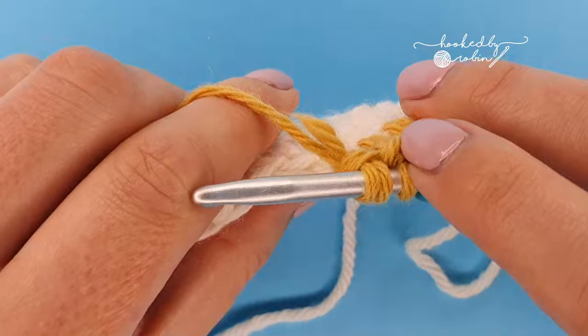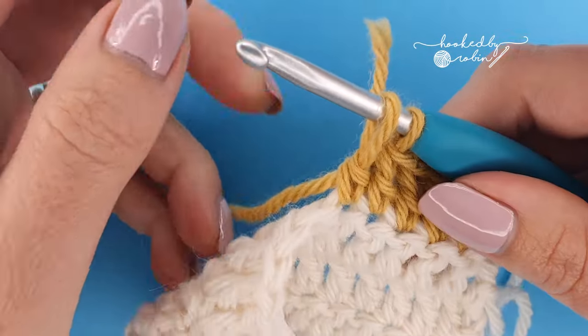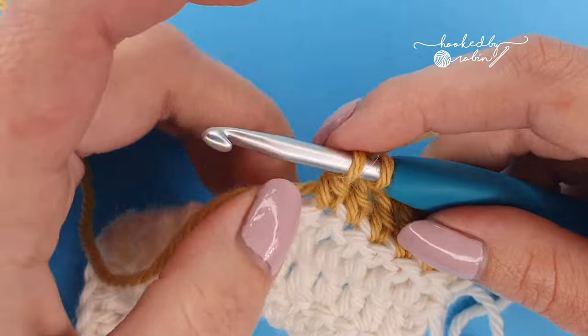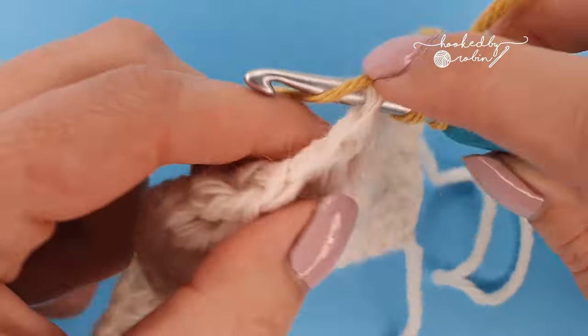When you've got just a tiny little scrap of tail left, pull that up so the working yarn comes to the back, pull it back down again, and continue crocheting.